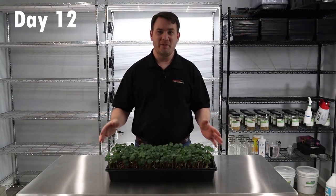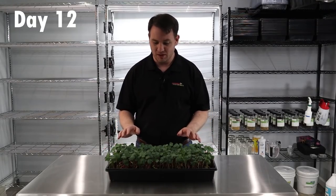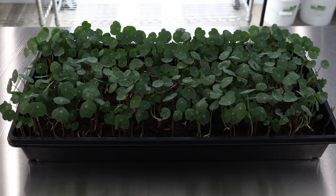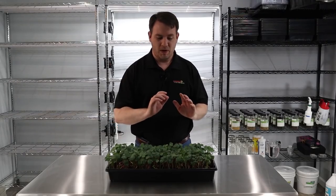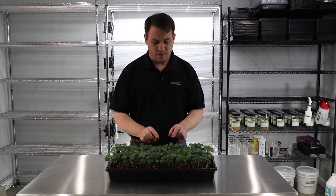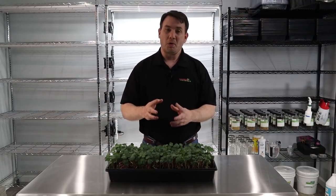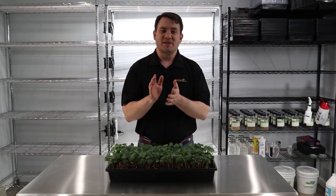We are now on day 12 of our nasturtium grow and it is amazing — these dark vibrant green colors are some of my favorite to grow. Just look at this, it's incredible. We're almost there — probably another two to three days and this is going to be absolutely ready to harvest. When we harvest these, after you clip all the leaves off you can let them go and they will actually continue to grow and you can harvest them again. Right now the leaves are very straight and flat, almost like a plate — super flat.